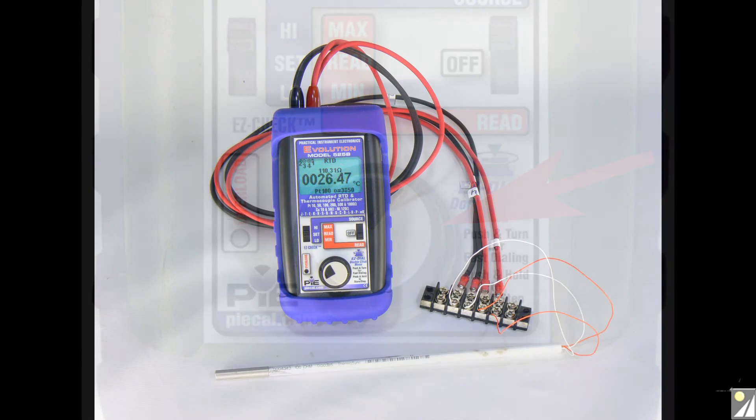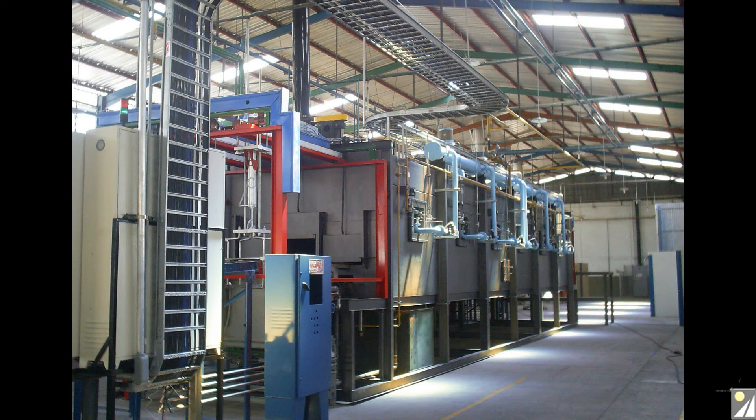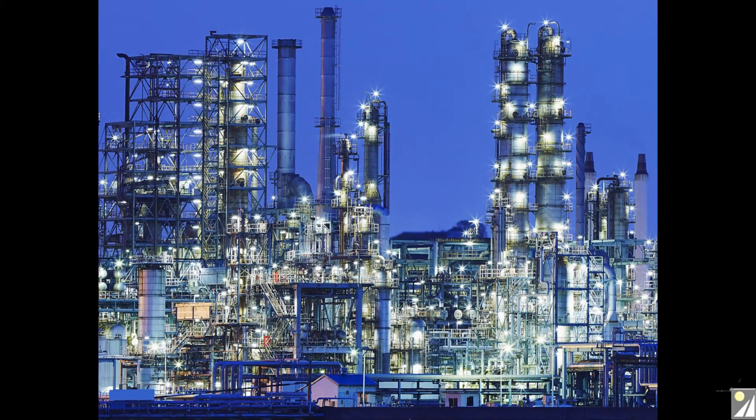A ramping feature can also automatically increment the sensor output setting with settable span time. The 525B is compatible with all process instruments and connects directly to the temperature inputs of transmitters, PLCs, and multichannel recorders to verify their outputs or displays. It works with older instruments with fixed excitation currents as well as newer multichannel instruments that switch the excitation current between channels.